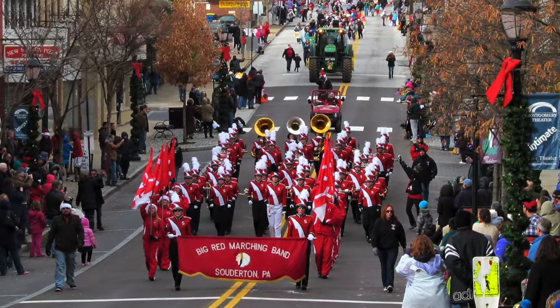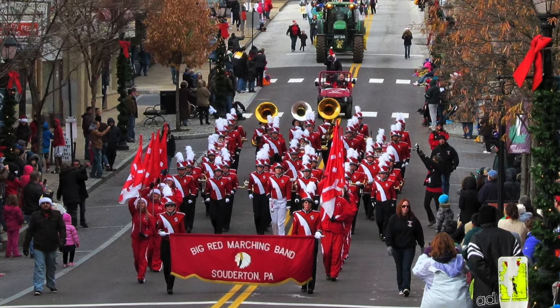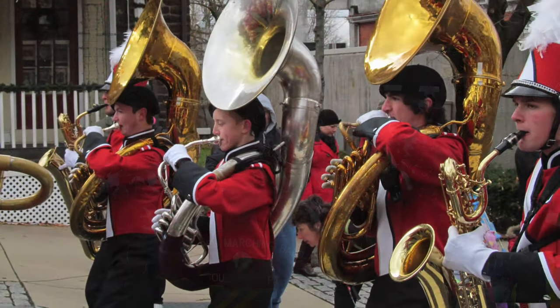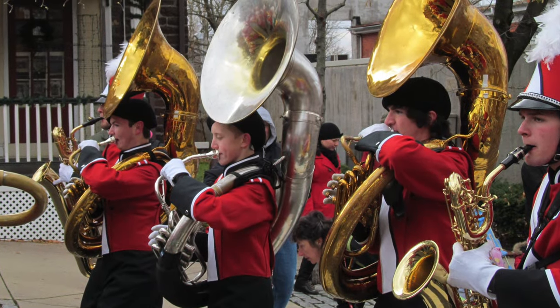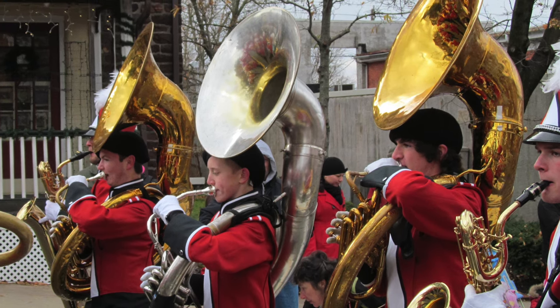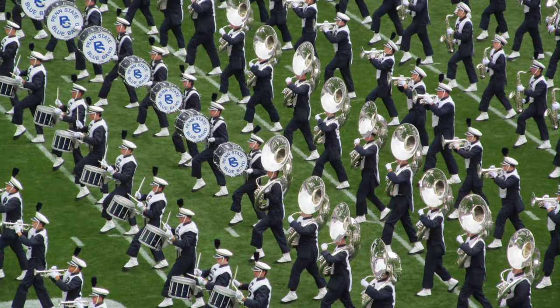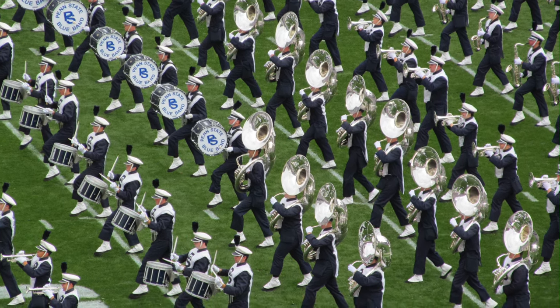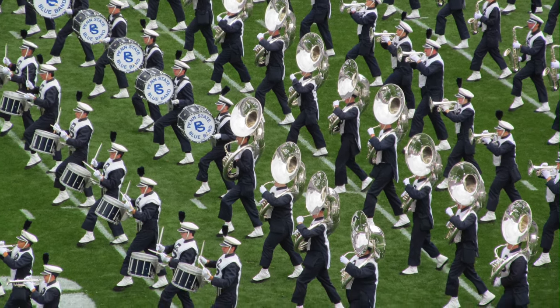Most people in America have seen a sousaphone before, even if they didn't know it by that name. This enormous horn shows up, often in large numbers, in high school and college marching bands each fall during the football season. For example, here are more than 20 in the Penn State Blue Band in 2019 when my son was a member. But that's about where the familiarity ends.